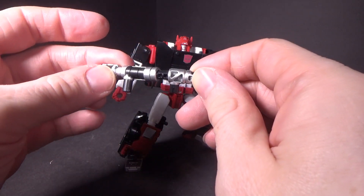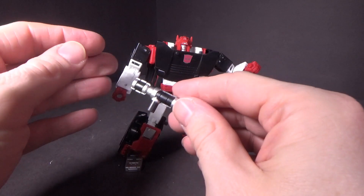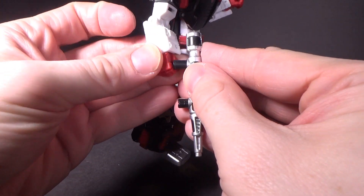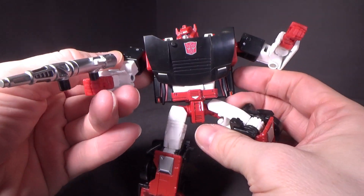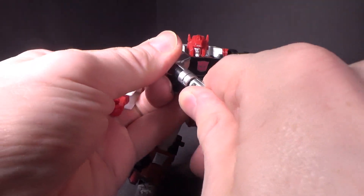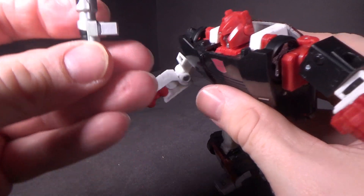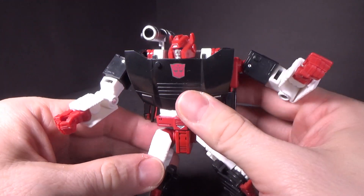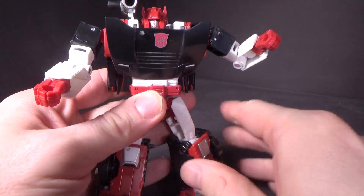I like the fact they didn't put paint on that peg, so you can combine the weapons into a long gun. Or you can take the back part, which has that tab, and put it on either side of the shoulder. I'm a little worried about that because it is painted, so it might scratch off doing that a little too many times.